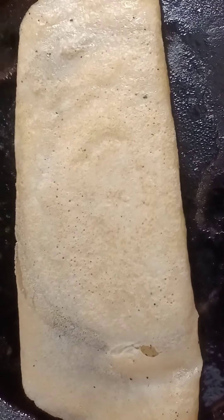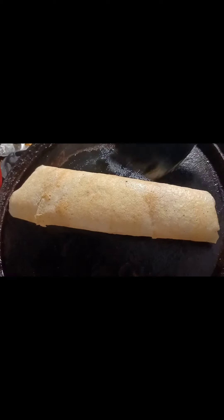Hope you like my video on dosa with all four varieties and potato curry. Please try and let me know in the comments. If you like my channel, please subscribe. Thank you.